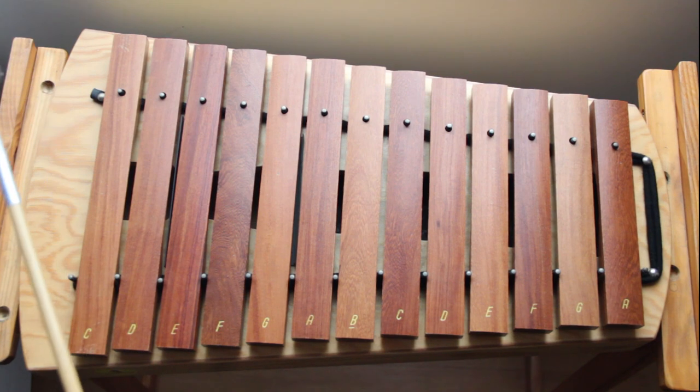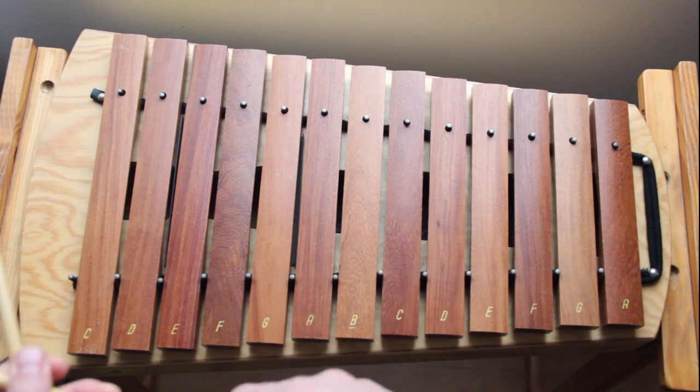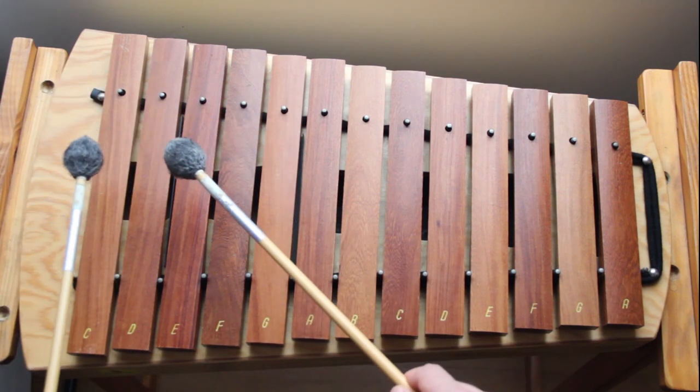Now, similarly to the melody video, we are going to take that pattern and move every note down one. So now you're going to be playing C, E, and G. Let's play that one a couple of times.